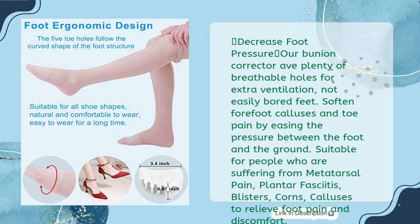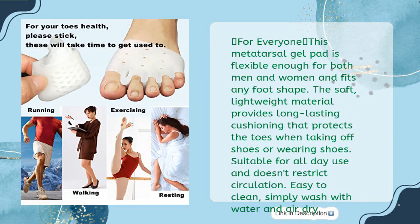Softens forefoot calluses and toe pain by easing the pressure between the foot and the ground. Suitable for people suffering from metatarsal pain, plantar fasciitis, blisters, corns, and calluses to relieve foot pain and discomfort. This metatarsal gel pad is flexible enough for both men and women and fits any foot shape. Soft, lightweight material provides long-lasting cushioning. Suitable for all-day use, doesn't restrict circulation. Easy to clean — simply wash with water and air dry.